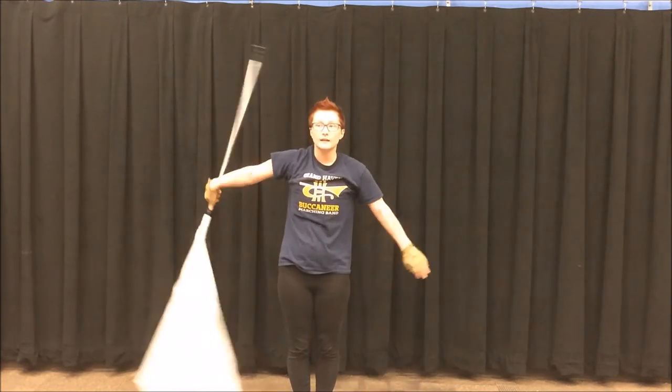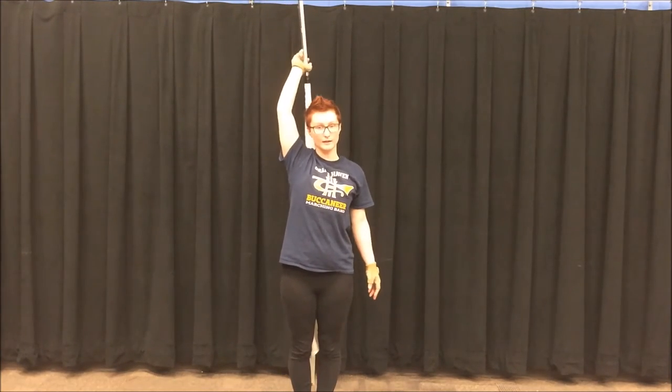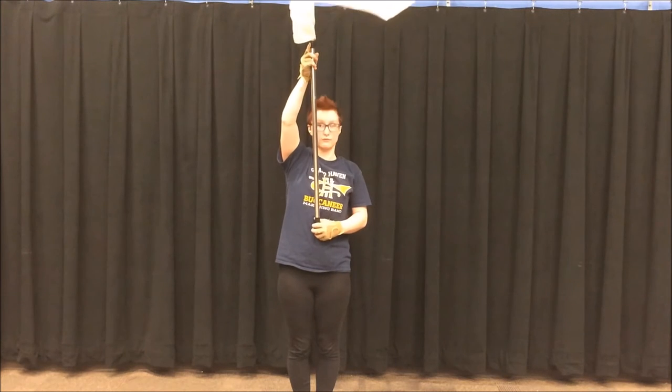Swoop up with your right hand beneath your left. 9, 10, 11 is straight up and down behind your head. 12 is right shoulder again.